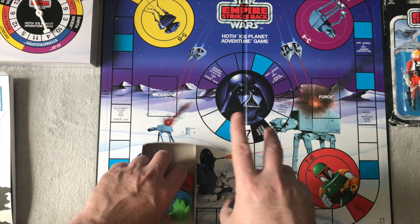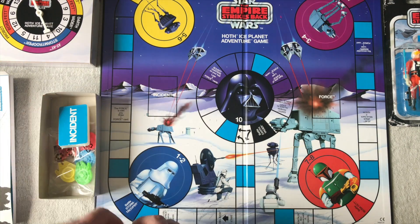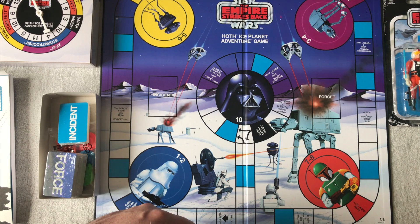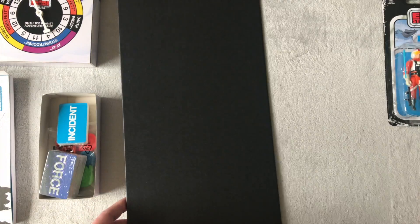Anyway, that's the review of the game. I quite like it actually — the board is very colorful and very retro, I really like it. It's like an add-on to your rare retro figure.